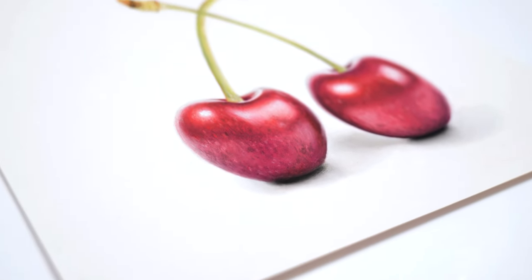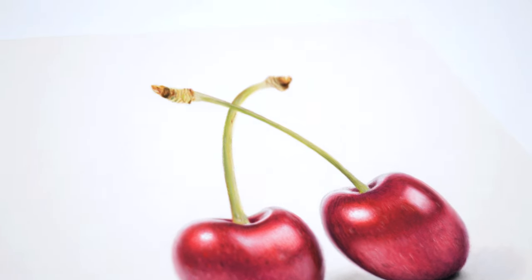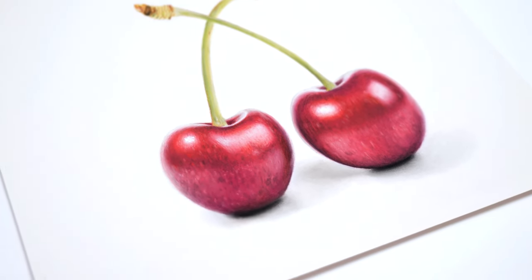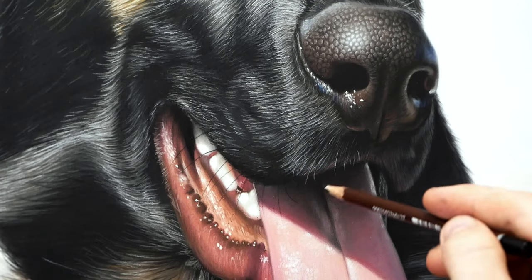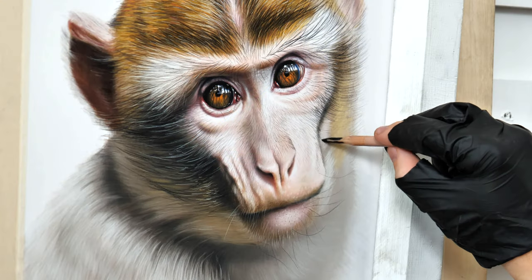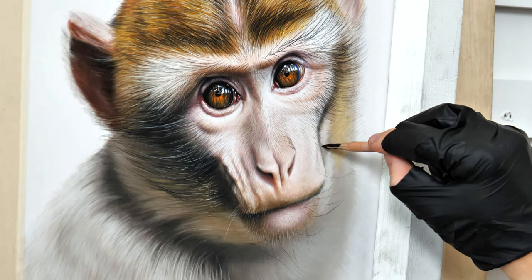Do you wish to create artworks that look so realistic people mistake them for photos? Well you have come to the right place! My name is Seamus and I specialize in creating realistic pastel artworks. Please join me for this short tutorial on how to quickly draw photorealistic cherries with pastel pencils.